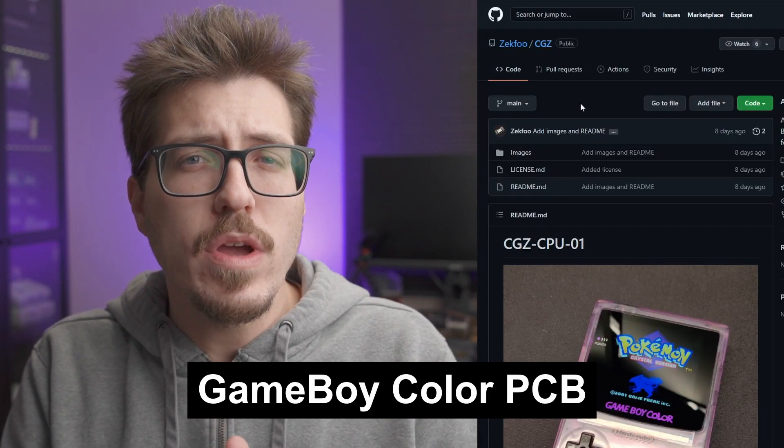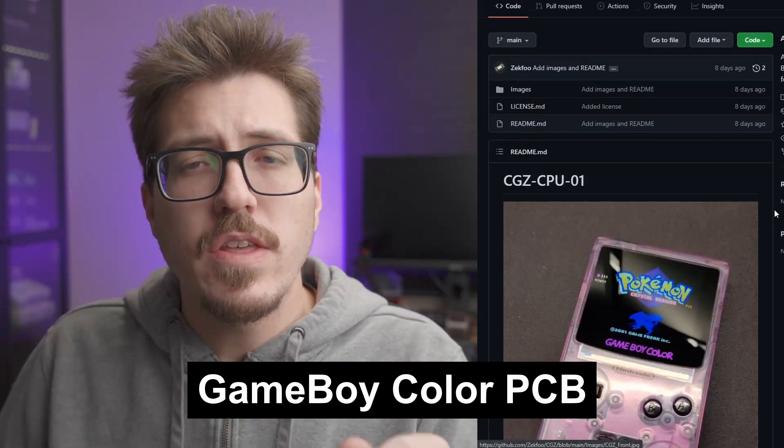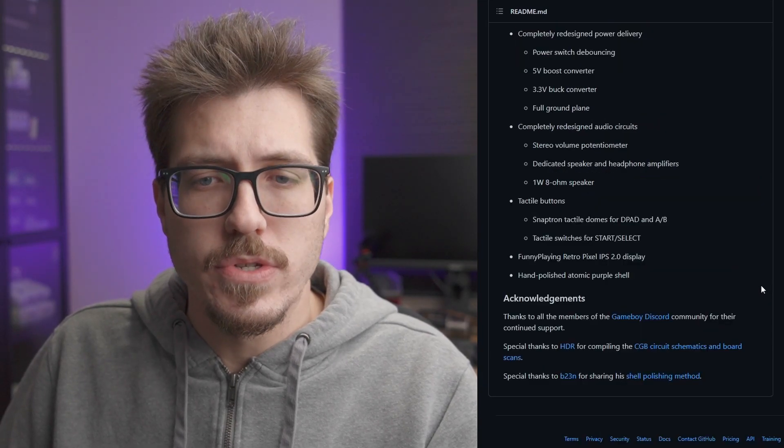Zekfoo, the developer of that Game Boy Advance PCB revision — basically an entirely brand new Game Boy Advance PCB — has also announced that there's a Game Boy Color version. There's a bunch of pictures here. It looks like they have support for a rechargeable battery, probably similar features to that Game Boy Advance version. It supports a USB-C recharging cable and completely redesigned audio circuits.